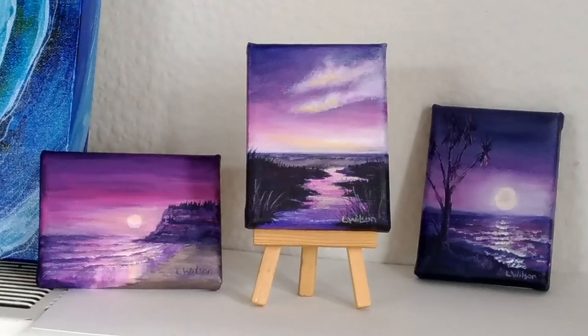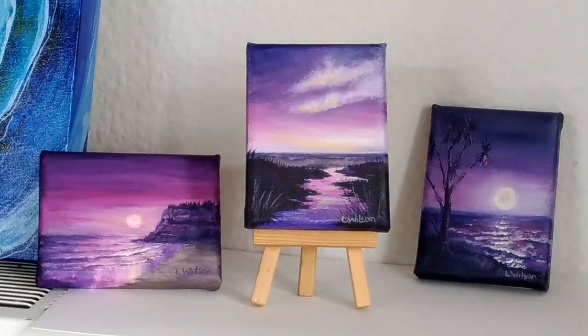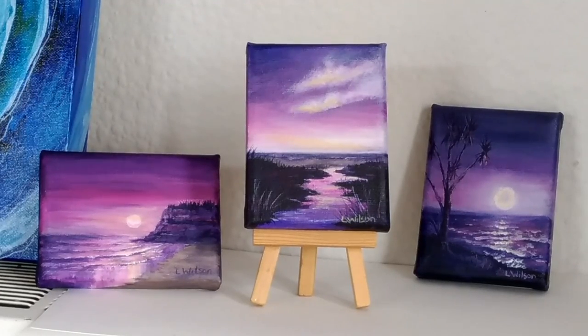Hi there, Laura Wilson from Gold Star Work. Today I'm going to show you how to paint this middle purple seascape and how to reflect what's going on in the sky into a river. In this video you will be able to paint along with me and see how I did it, and hopefully you can create some beautiful purple seascapes yourself. So let's get started.